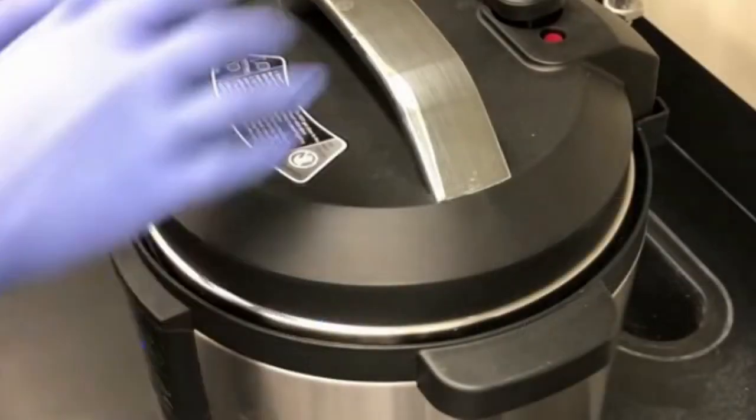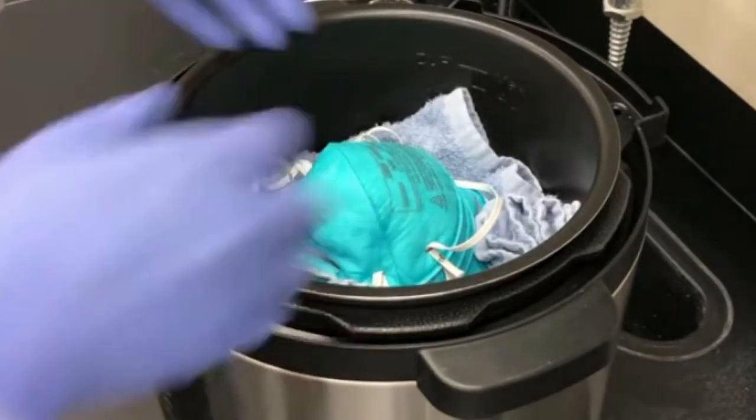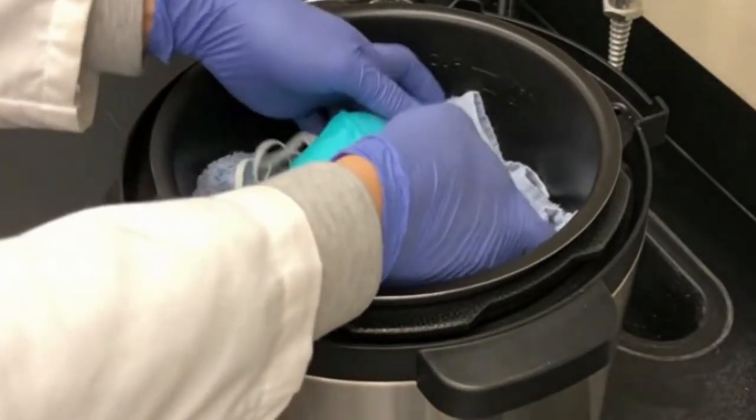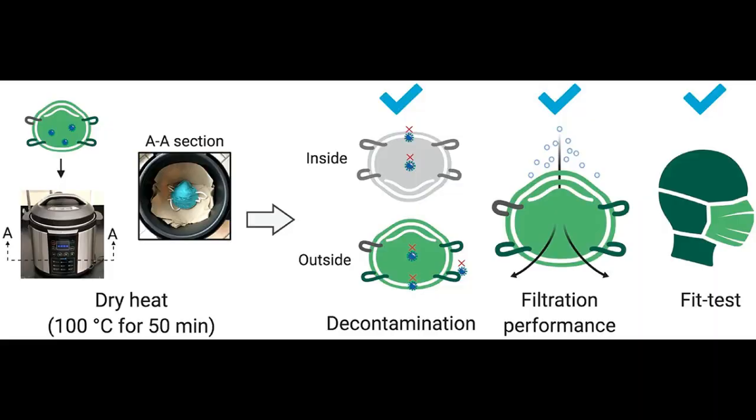Then they tested the filtration and fit. The respirators maintained their filtration capacity of more than 95% and kept their fit properly seated on the wearer's face even after 20 cycles of decontamination in the electric cooker.